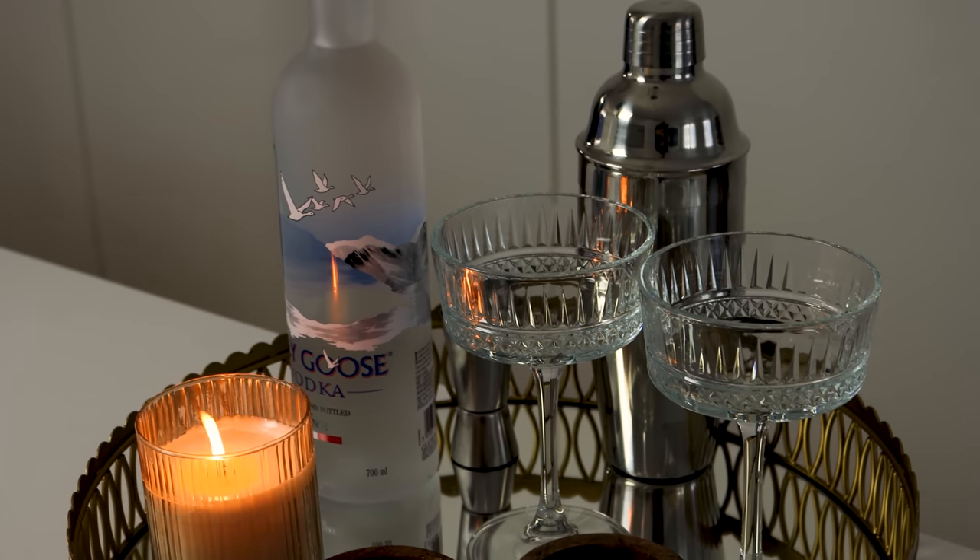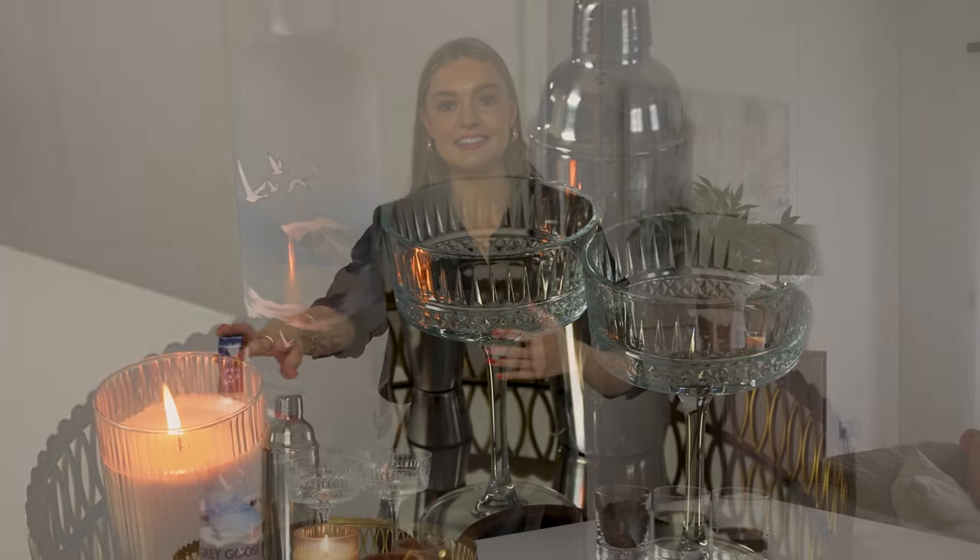I'm going to start with the key ingredient, which is the Grey Goose vodka. This is made to elevate any drink on any occasion so that you can drink it with style. I feel like particularly for a Valentine's get ready with me date night, we want something refined and stylish, and the Grey Goose vodka is certainly that. For the classic espresso martini cocktail, I've got Tim in the background ready to assist me with the cocktail making.